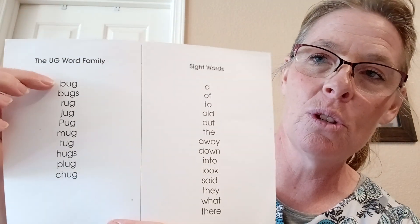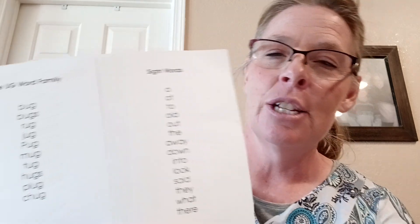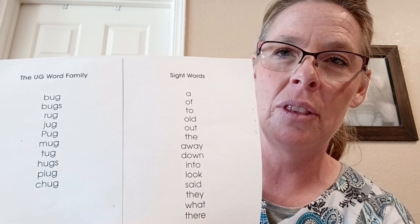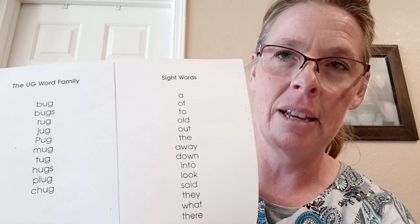Now we're trying to transition her from seeing individual letters to starting to see chunks. So as she is doing the word family words, I underlined the 'ug'. So hopefully she remembers that she doesn't have to separate and sound out the 'uh' and the 'guh', but to say it together in one setting: 'ug'.